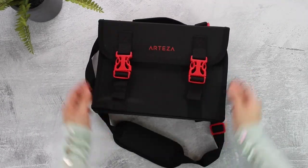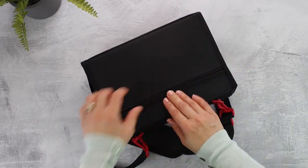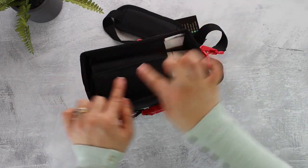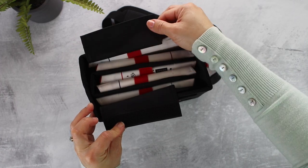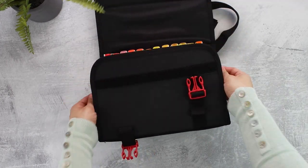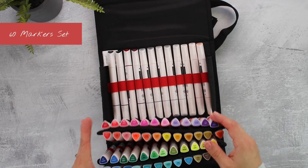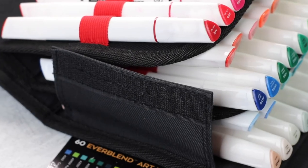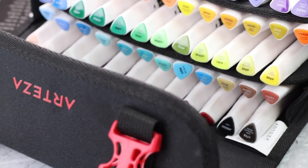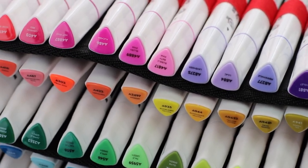Hello everyone, this is Bibi Cameron here and today I'm going to be chatting about the Artisa Everblend alcohol markers. They come in this case which will allow you to keep organized and to carry your markers everywhere. This is exactly the same case you get with the Artisa real brush markers, which are water-based and different in size. You can also buy the case only to store any pens, markers, or pencils. When you open these you'll see a variety of reds, pinks, orange, yellows, greens, blue, purple, very little brown, lots of gray, one single intense and bright neon color, and also a blender pen.